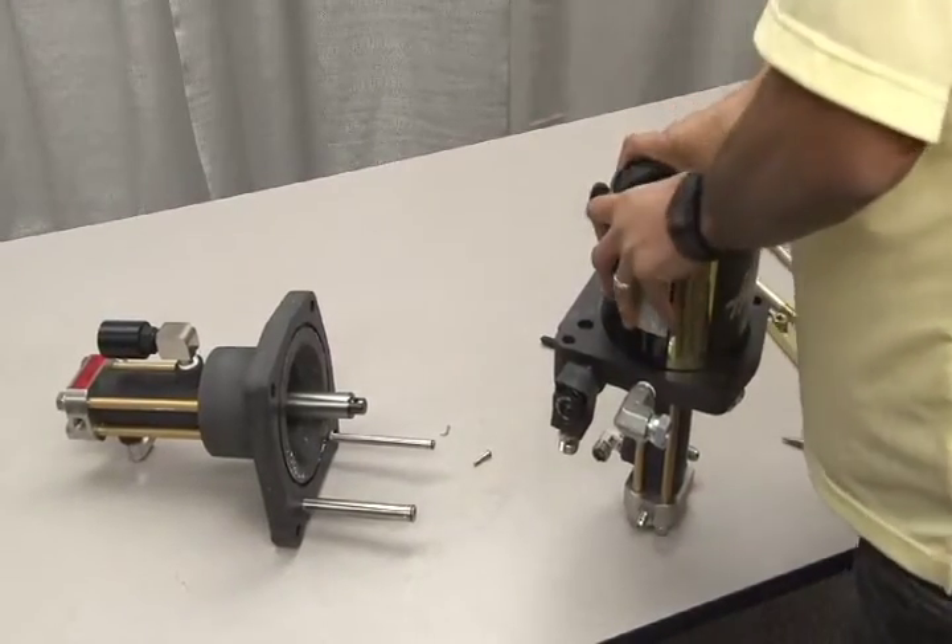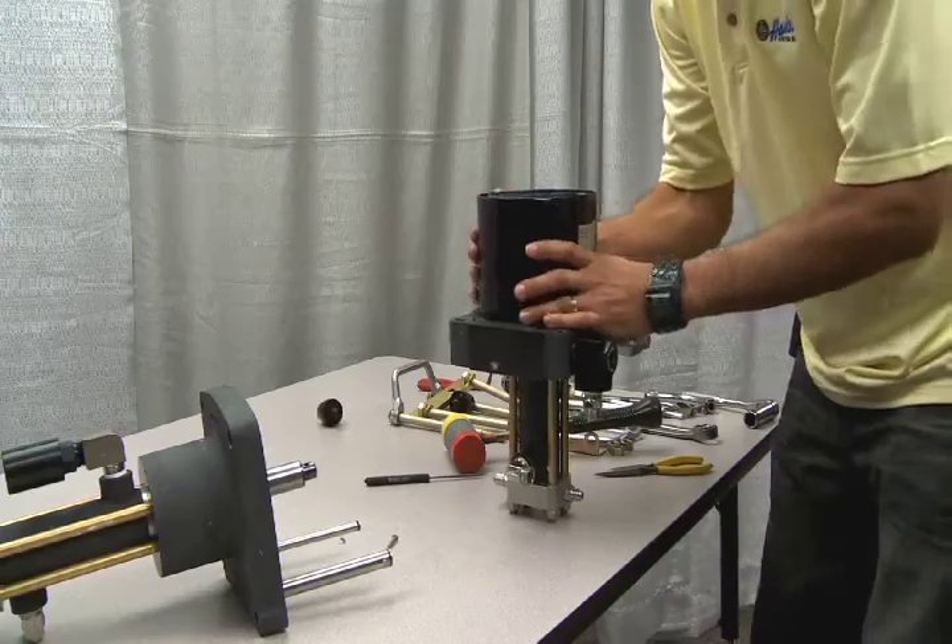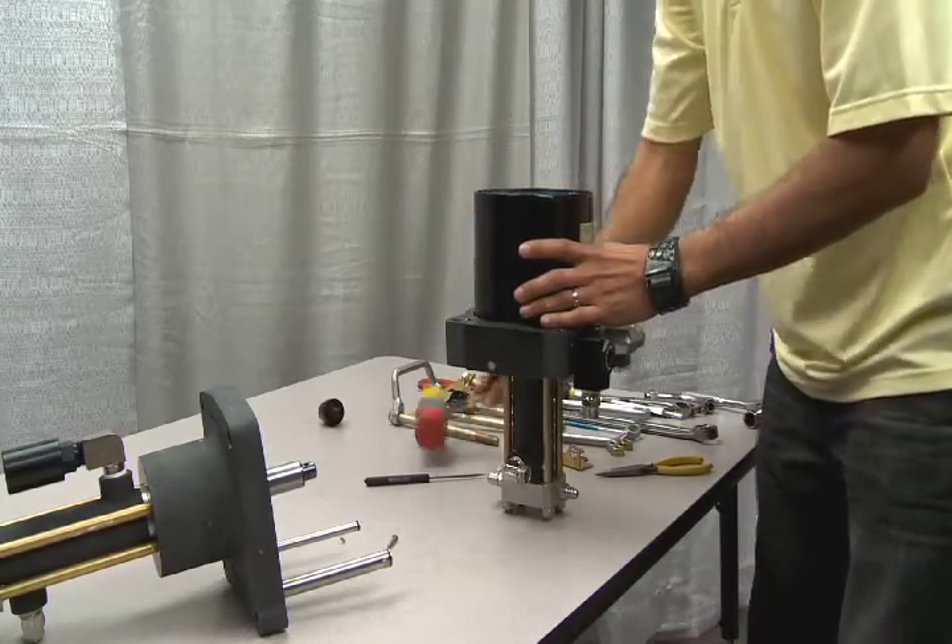Next, press down on the piston inside the air barrel and tap with a mallet until it is loose. Then remove the air barrel.